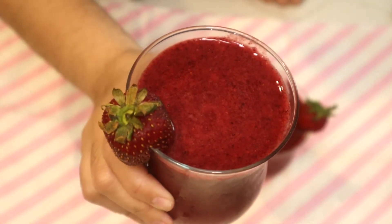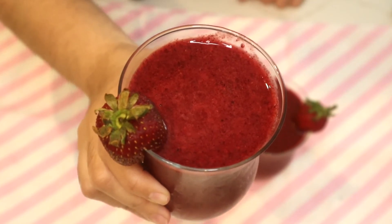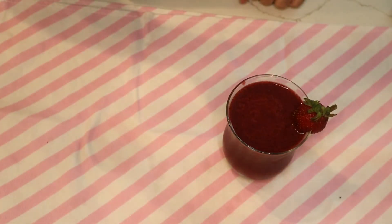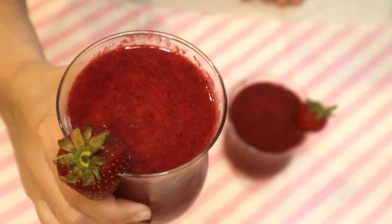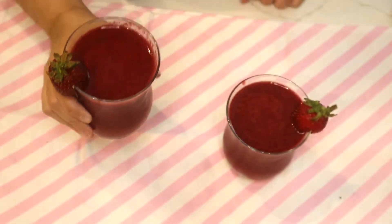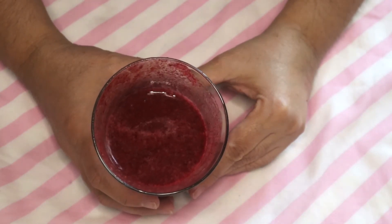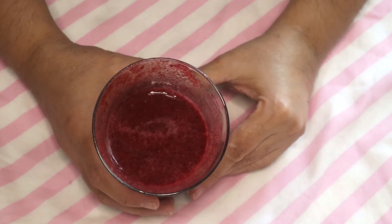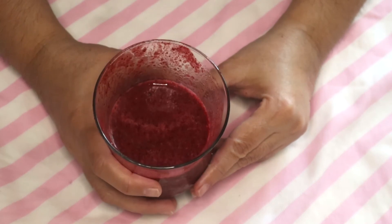Look at the color — it's burgundy red. It's loaded with antioxidants; I'm sure with that much berry in it. Wow, this smoothie is very nice. It's like an explosion of vitamin C and antioxidants.